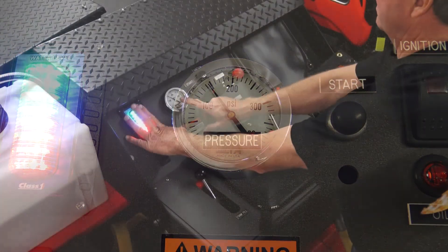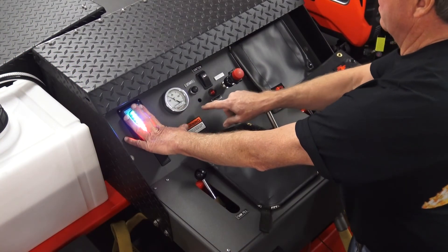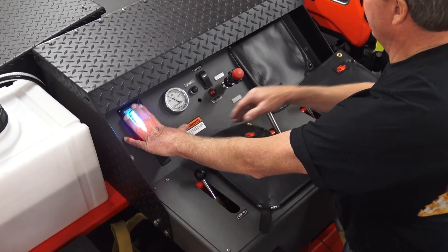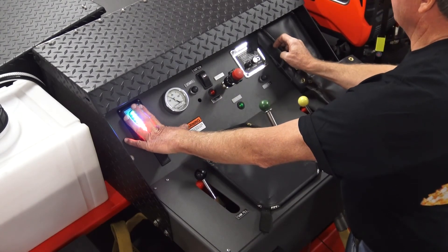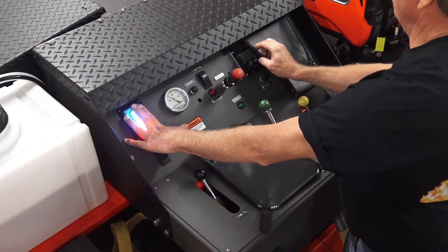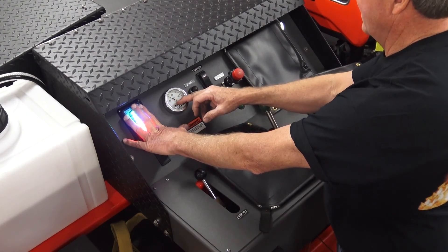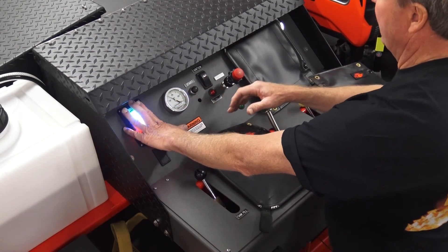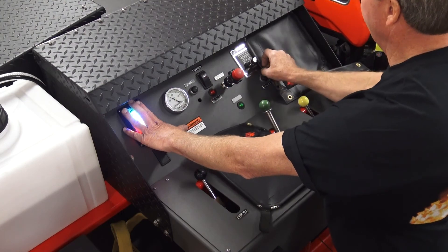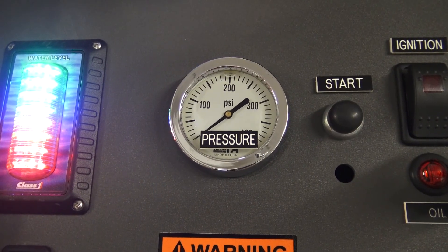Notice my pressure gauge has not come down. There is a check valve in here because this particular pump panel has a foam injection system. If it didn't have this foam injection system, then that check valve would not be in here and this pressure would come back down. With that in there, say you get back there and this is up and you have the foam injection system — just crack a line, bleed the pressure off.